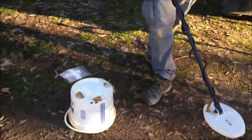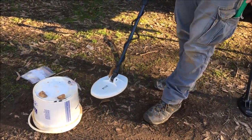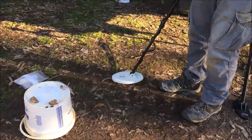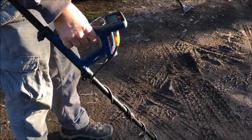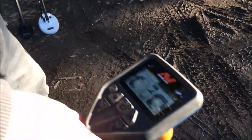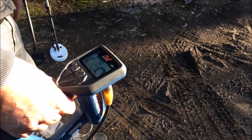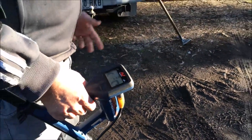It would be even better with the small five-inch coil too. So when it locks onto something solid, you can see the bars go positive.